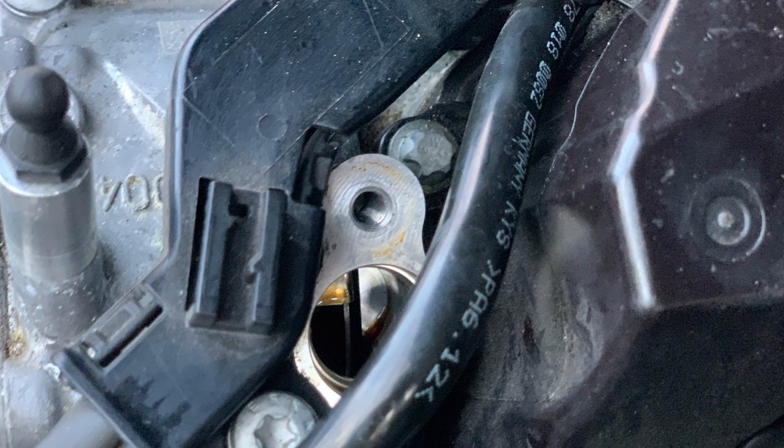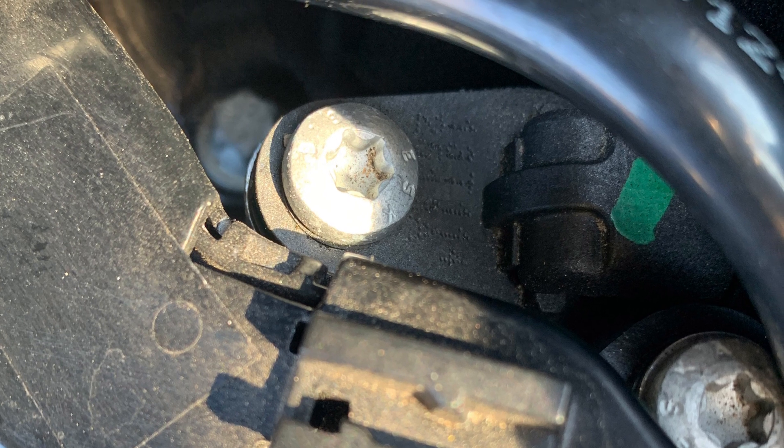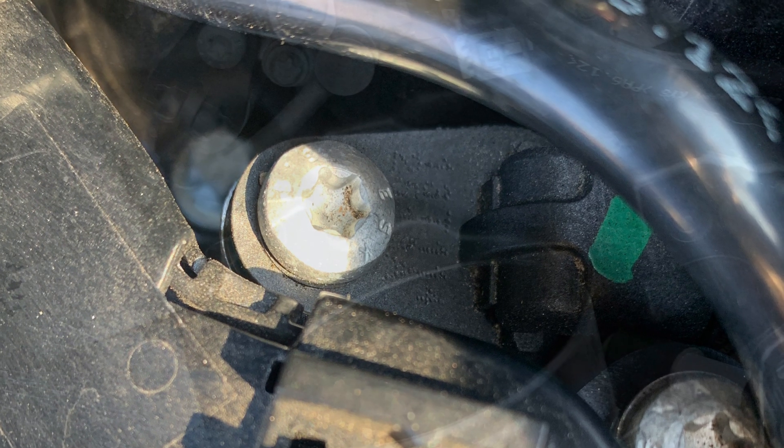Here are some esoteric pictures of the camshaft position sensors, and I hope you can figure them out from this.